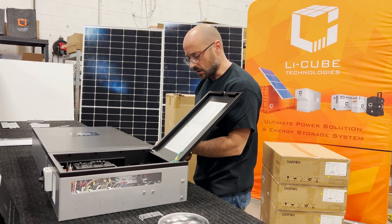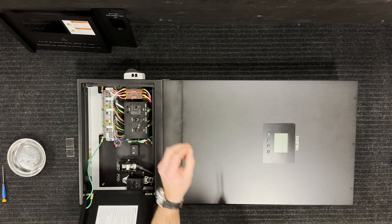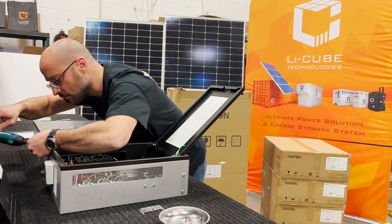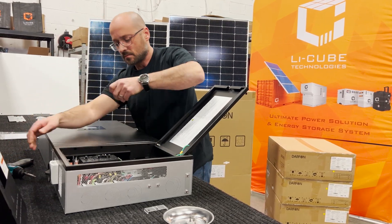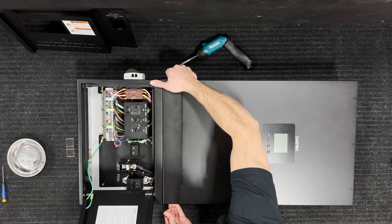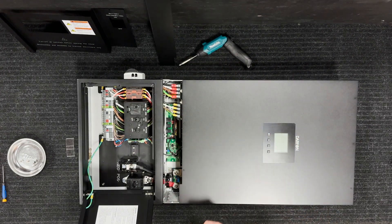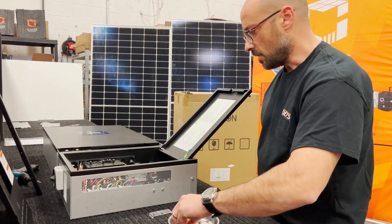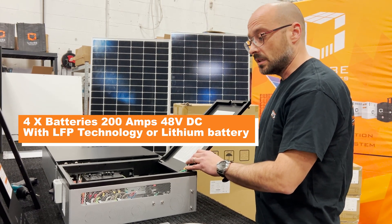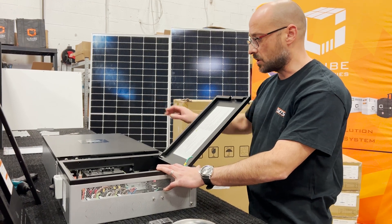I'm going to open the top part as well for the permutation. The first step is done. The following step will be to open the battery box, open the batteries as well, and start connecting the battery so we can power up the inverter and start the programming through it.